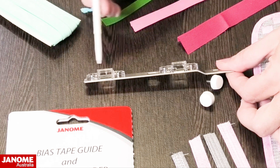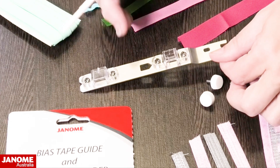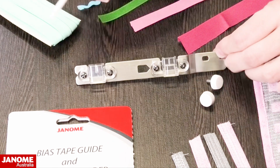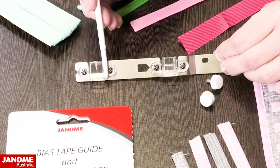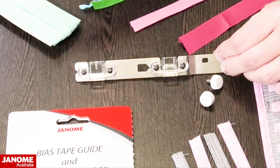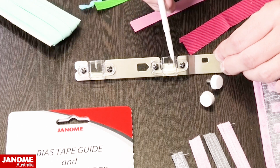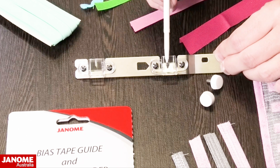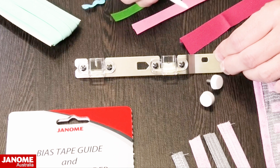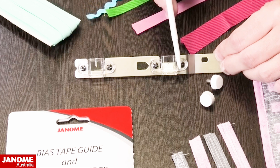The main difference between the two sides is that the bias attachment one is completely flat and straight-sided, because it is just feeding one layer of bias or ribbon through it. The belt loop folder kicks out at a very slight angle, to allow for the folding in of one raw edge of your belt loops as you're making them.